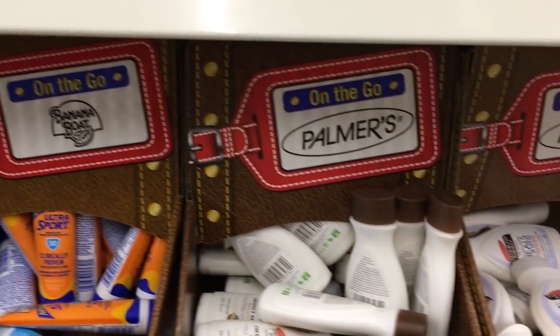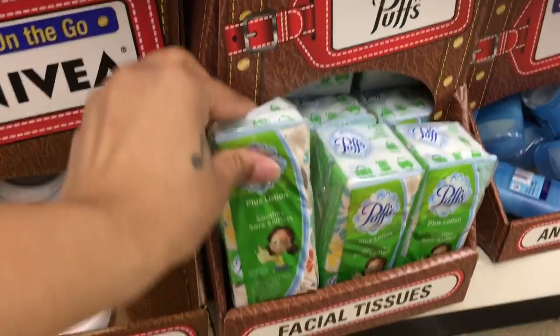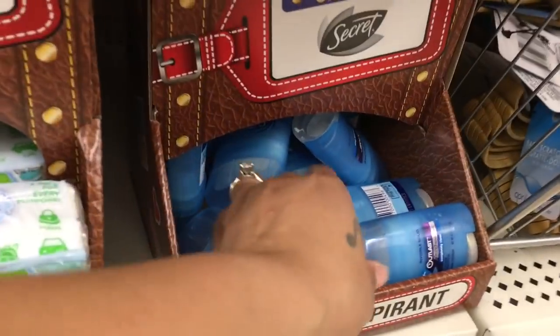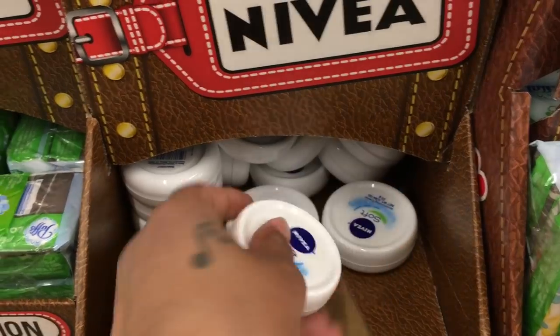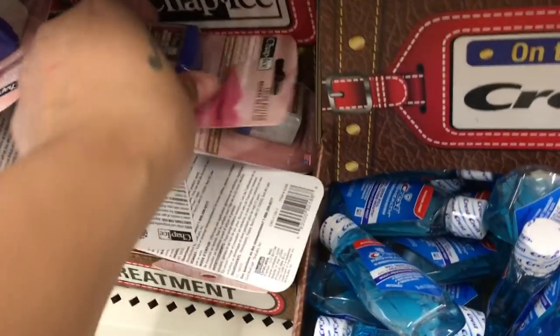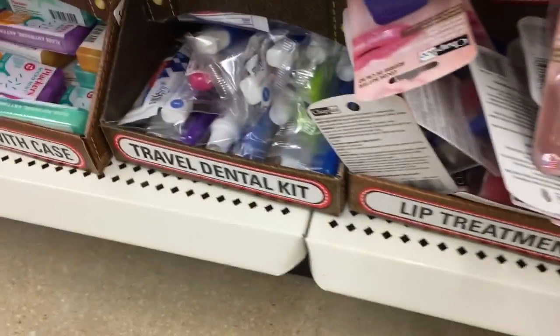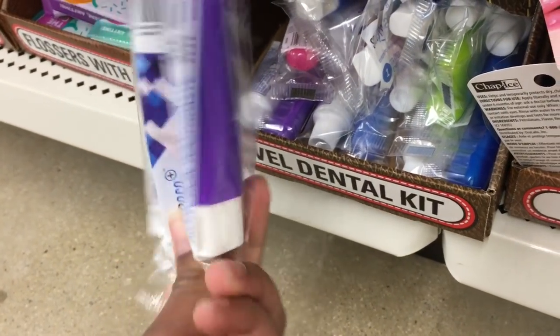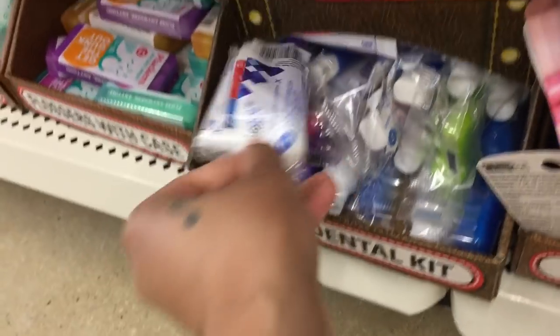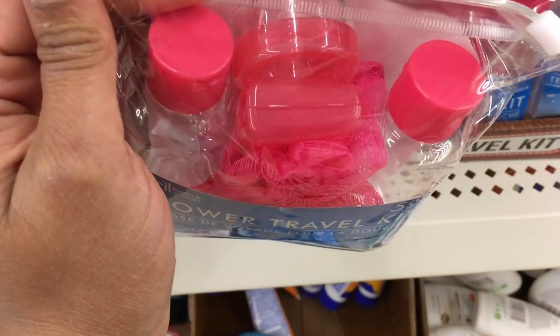In a different aisle I found more on-the-go stuff: Gold Bond, Puffs tissues, Secret and Atlas deodorants, and Nivea moisturizing cream. I'm going on a trip soon so I'm picking up some of this. Everything is good for traveling because it fits TSA guidelines of three ounces or under. They also have chapstick, toothbrush and toothpaste kits — I'm picking up a couple for myself and my husband. There's even a five-piece shower travel kit — everything you need.